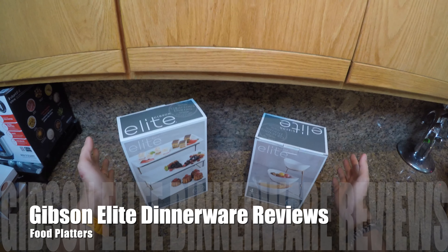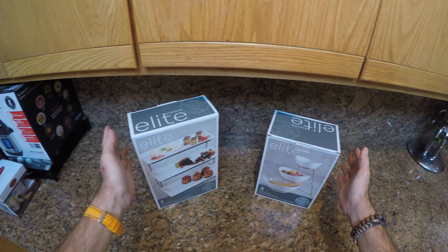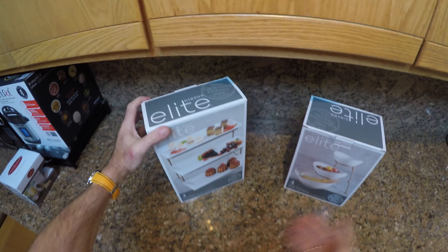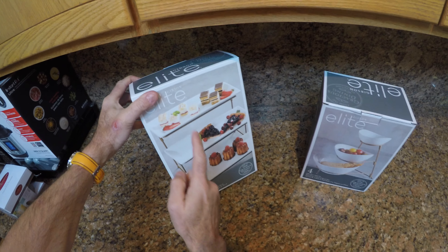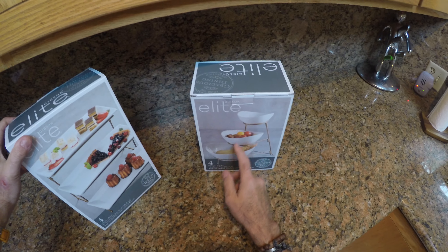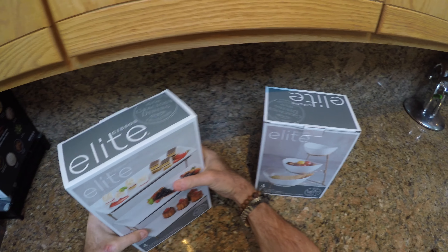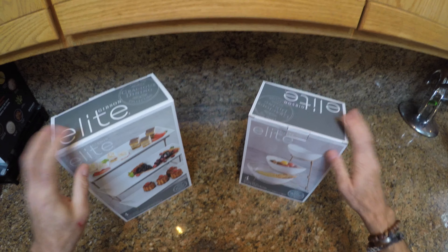Well, this is real life and Thanksgiving is nearly upon us. This is my Gibson Elite food platter review. My wife bought these off Amazon — they both claim to be a four-piece set, but in actual fact each one is just three tiers, with the fourth piece being the metal holder. They are very, very heavy indeed — they are porcelain.